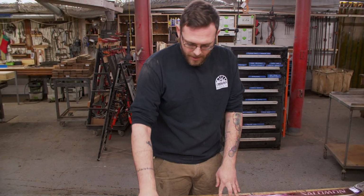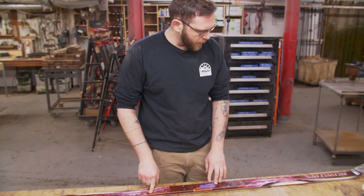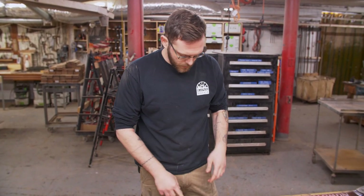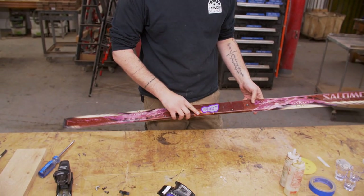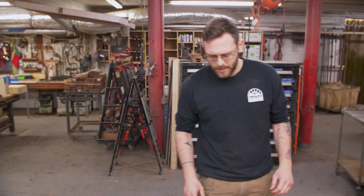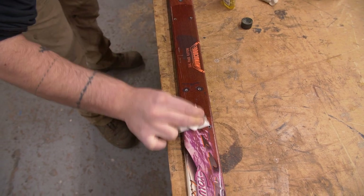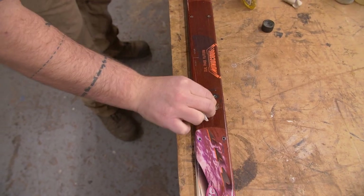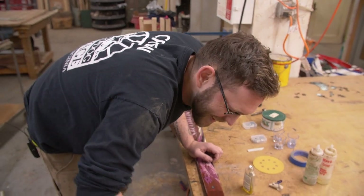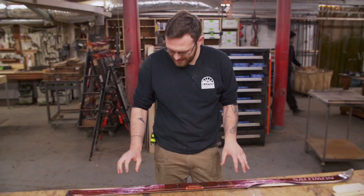Now we have our ski separated from the toe clips and the boot clip. All we have to do is clean it up. Some of these come with little stickers, so we're going to peel that off and do our layout for where we're going to drill our indents for the magnets. A little Goo Gone gets all that sticky stuff off. Goo Gone is magic stuff. Now we have a naked ski with all the sticky residue removed.